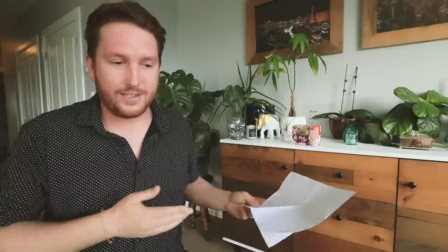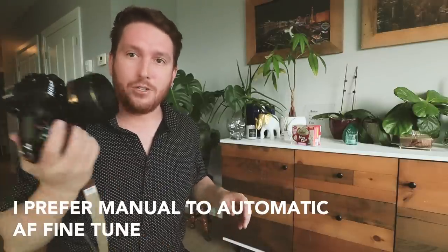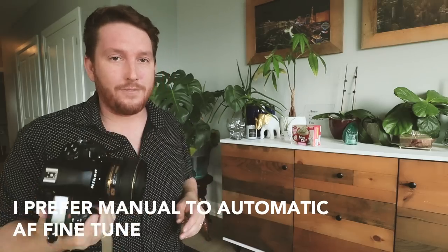This is a method that Abdullah from BJ Photo gave me. It's a much more organic and natural process, and I feel like I have a definitive answer at the end of the lens calibration. I've just purchased this new Nikon 58mm 1.4, and out of the box I can already tell it's a little bit soft. So I'm going to go through the AF fine tune adjustment with you right now.